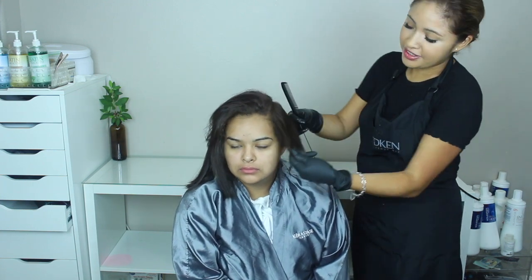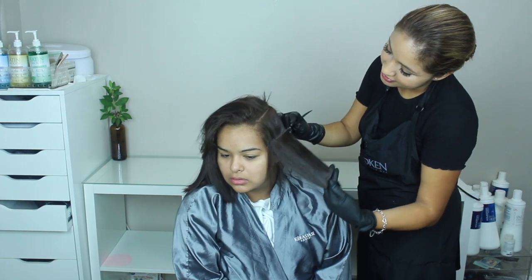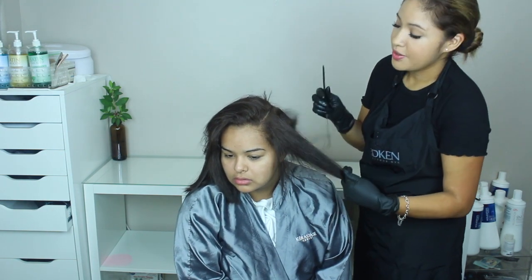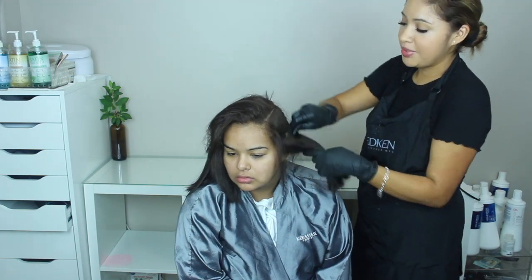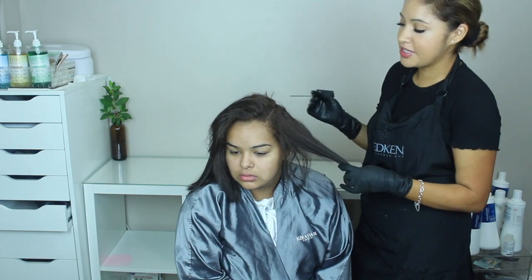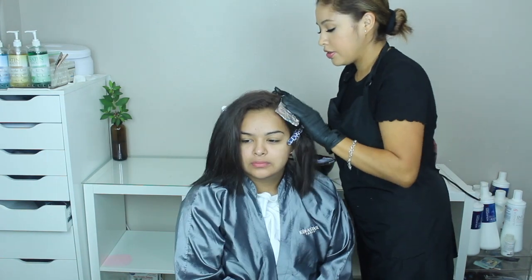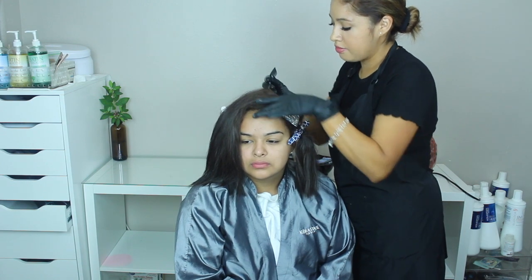Okay, so we're here on a different day — this is the next day. This is her hair color; it looks a lot darker on camera. It's a lot lighter in real life — like a level four and a half to five, and right here is like a level six. This lighter piece right here I already knew was going to happen, so we're going to fix it right now.